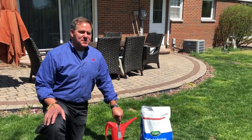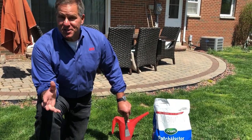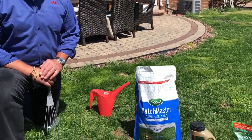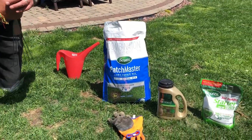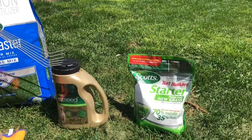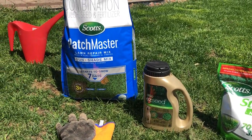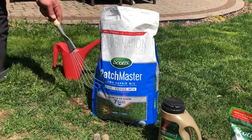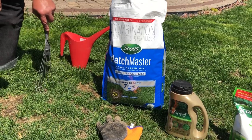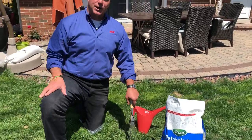Hi, it's Lou Manfredini, ACE home expert, and today we're going to talk about growing grass in those patches in your lawn where it just doesn't look good. Now you have a lot of choices when it comes to filling in those patches. You can use a starter grass seed like that Scotts product. There's also an easy seed that comes in different varieties — that one's for areas where maybe you have pets leaving spots on the lawn — or there's the Patchmaster, which has a blend of seed, mulch, and fertilizer built in. That's what we're going to use today.